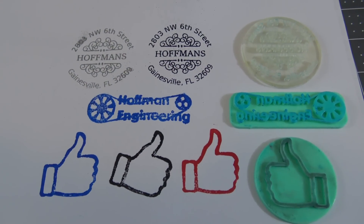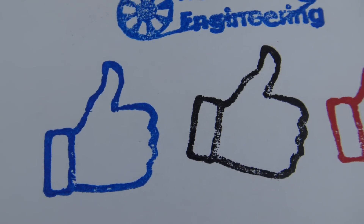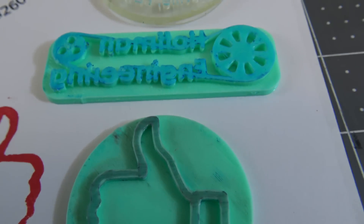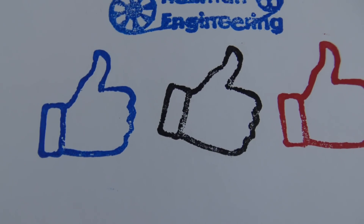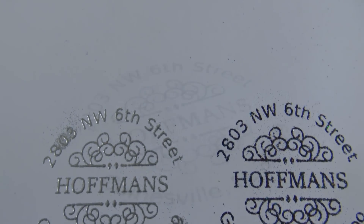So in summary, custom stamps are easy to make using 3D printing. Smaller text and designs can be hard to achieve on filament printers, but both the filament and resin printers can produce amazing custom stamps. Any standard plastic works well — you do not need flexible rubber like most stamps are made out of. I also discovered the joys of embossing powder.